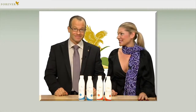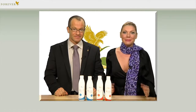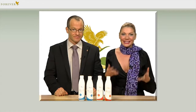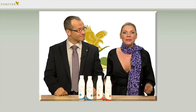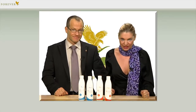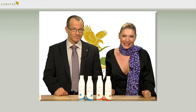Yes, I will certainly do that, Ralph. Our Forever Aloe Jojoba Duo is a basic product, and so it's perfectly suitable for the whole family — even for small children, kids and teenagers. Here you have perfectly combined ingredients to care for every type of hair and every type of hair structure. Please also take a look at our Academy film on these two wonderful products where we explain everything in detail.